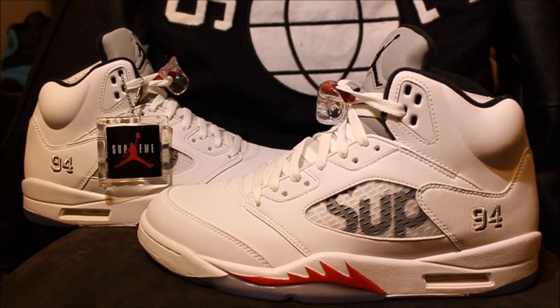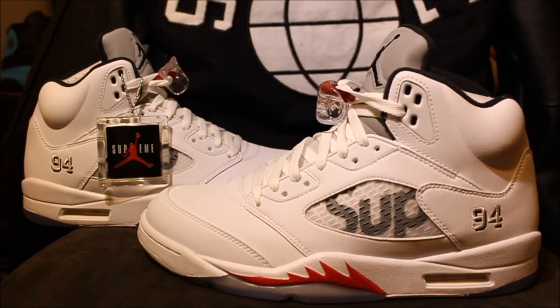Yo what's good YouTube, this is Rob Dollar back with another vid. Today I will be doing a review on the Supreme Five, the white pair. Before I get into this review, make sure you guys hit that thumbs up — show Dollar we love what you're doing — and if you guys are new to the channel, make sure you subscribe.